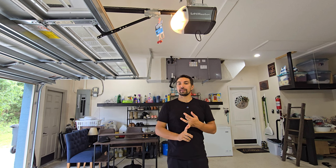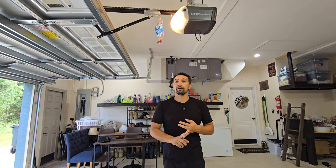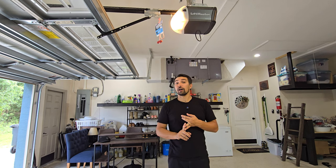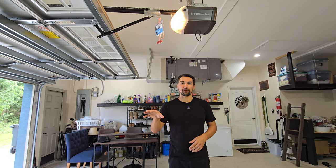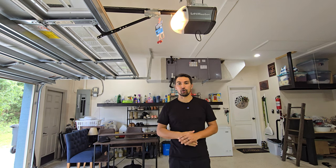It does come with a garage door opener for your car, one for the interior wall of your garage, and then lastly, there is a keypad that you could install on the exterior of your garage, so that way you can punch a code and get into the garage without having an opener.